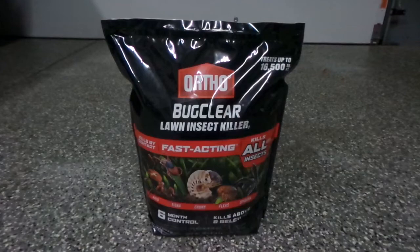This product is used to control bugs that can be in your lawn — ants, ticks, grubs, fleas, or spiders. They have a very long list on the back that shows the insects that are controlled and the insects that are killed.